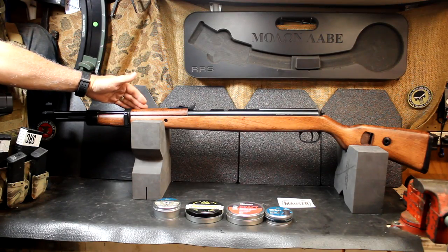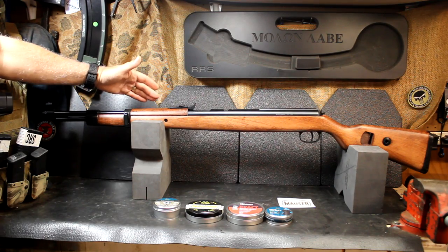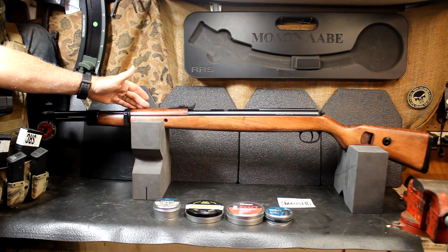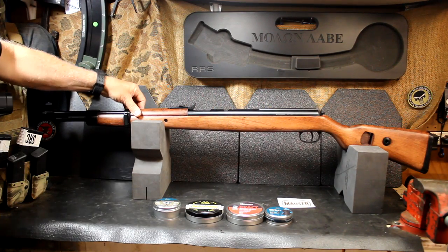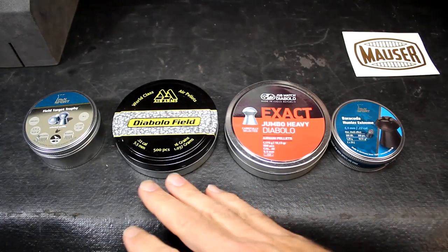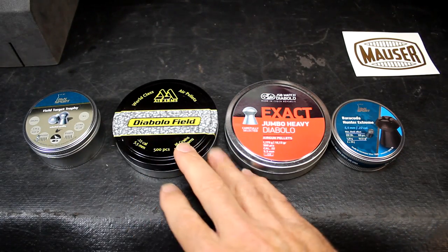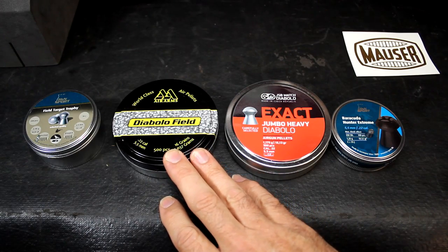It's 44 inches in overall length and 9.5 pounds. So this thing is pretty much like the old Mauser. The stock is hardwood, and I love how they've refinished it — it gives it that really cool look of the vintage rifle. There are a number of different loads we're going to use, and these are all .22 caliber. It does come in .177 caliber as well.